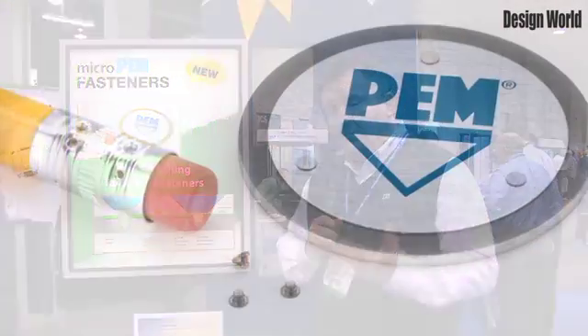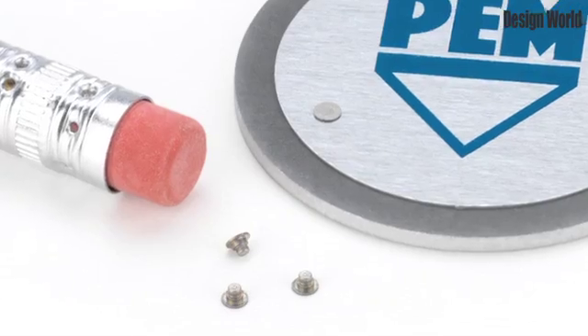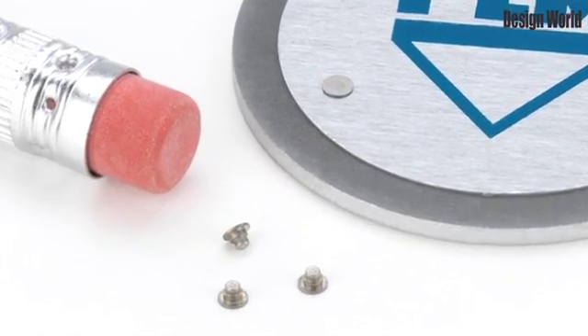The perfect thing about the tack pin is it's smaller, it's lighter, and it's stronger than the screw it replaces. Plus, more importantly, what you don't have to be concerned about is — besides just the cost of the screw and the cost of the patch to apply to the screw —